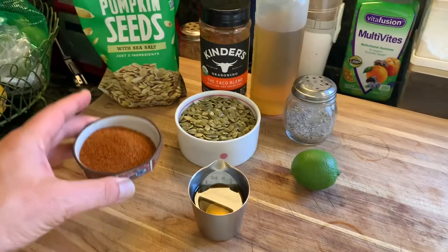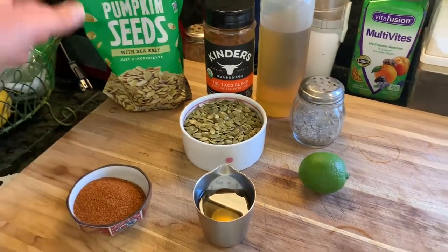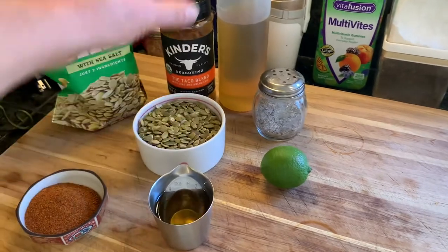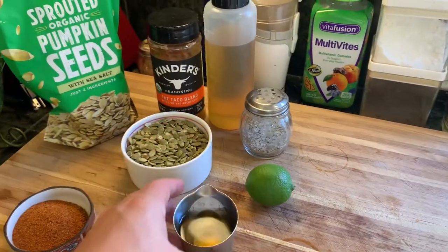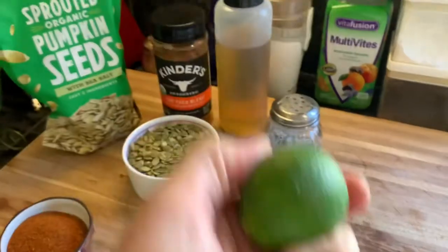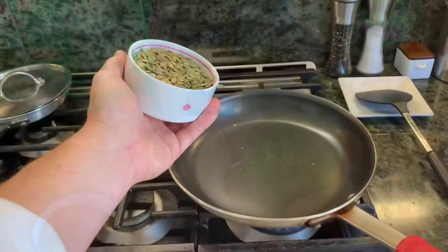I have about two tablespoons of the Kinder's taco blend and about a cup of pumpkin seeds — I got both of these at Costco. Also, avocado oil, two tablespoons, salt and pepper, and the juice of a lime.